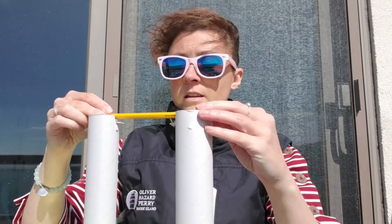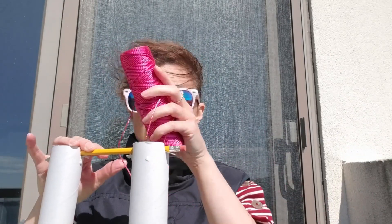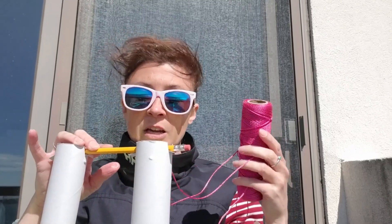We're then going to place your pencil or straw so that it rests like that. Now you're going to get out your tape and string or yarn, and tape your string or yarn to the pencil or straw.